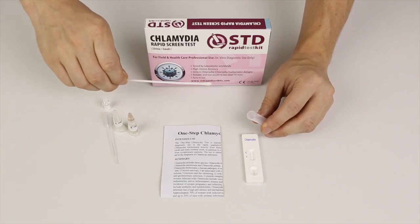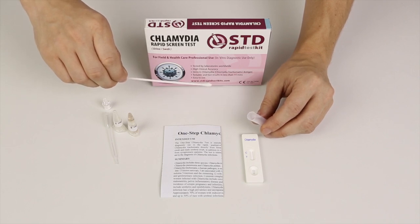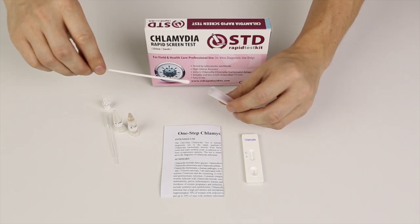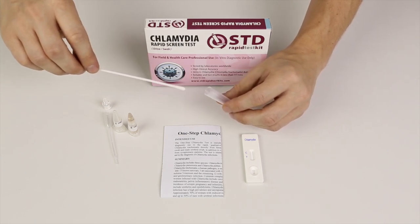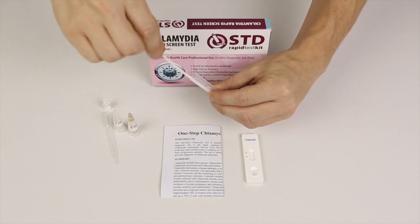I have collected my own specimen. It wouldn't be appropriate for you to see that, so I haven't shown it here on YouTube. But I've collected my own specimen and I'll now put that into the mixing tube with buffer A and mix it up like this.